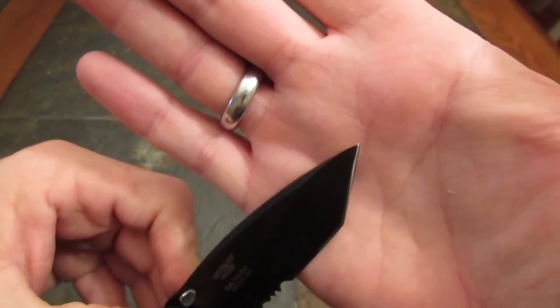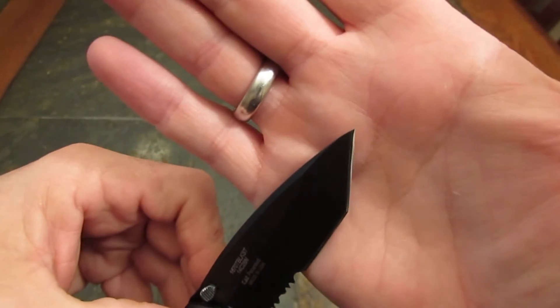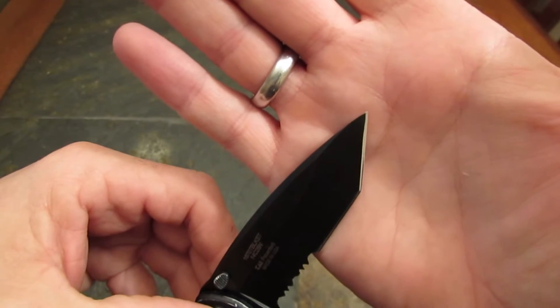Not a bad tip job, huh? Hard to tell it was even broken, and it was broken bad — probably lost about an eighth of an inch of blade.